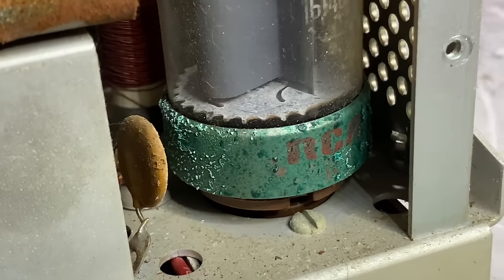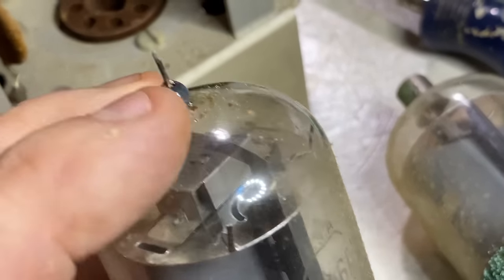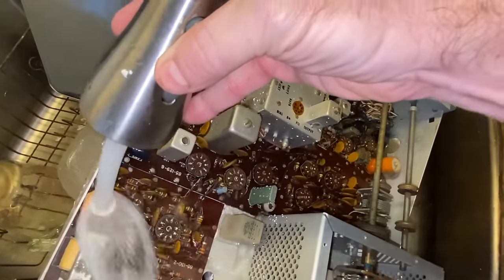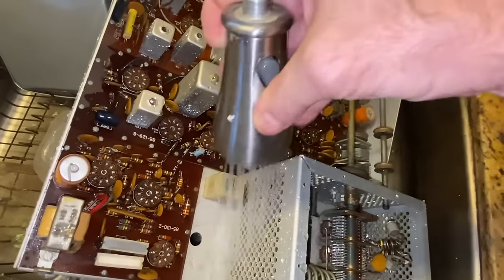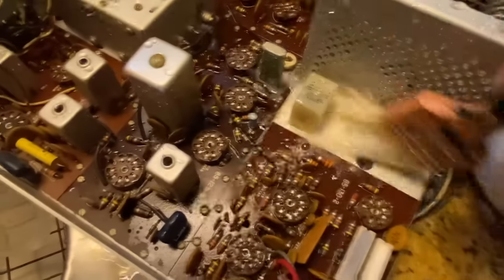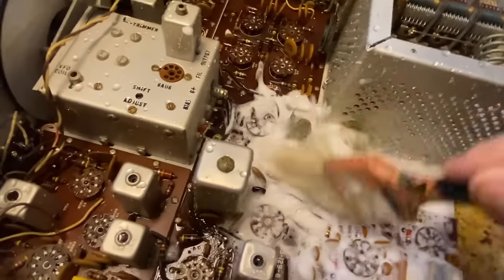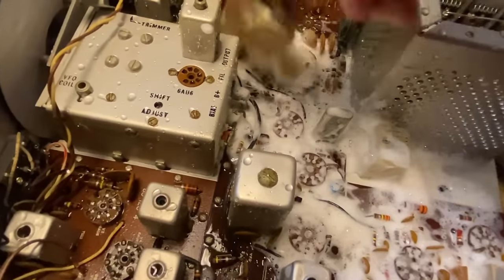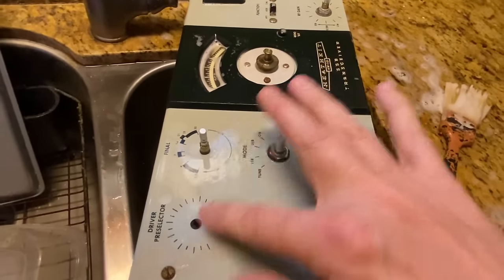Both finals are in bad shape, and on this one I pulled off the anode cap — it's sad. This radio needs a sink scrub. We want to get all the dust and grit, the nicotine, the tarnish, resin — all the crap — we just want to get it out. This is just standard garden variety dish soap. I'm going to go through with progressively smaller brushes and get all the grit out. I want to spend some time on that tarnish, like the tarnish on this calibrator crystal, but before that I want it to be as clean as possible.